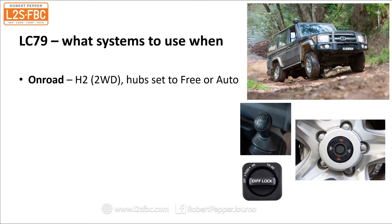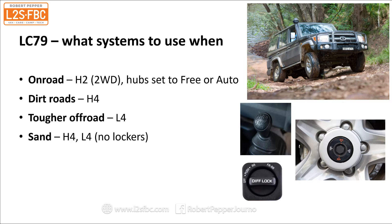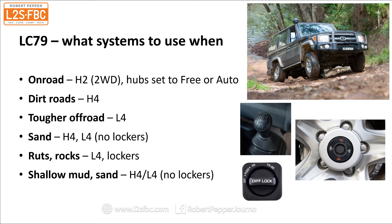Summary — what systems to use when. On road, always drive the LC70 in H2 two-wheel drive mode; you can set the hubs to free or auto. For any form of dirt road, recommend high range four-wheel drive for better traction with no risk of wind-up. For tougher and slower going, use low range L4. For higher speed loose terrain above about 40 km/h use high range four or low range. Avoid differential locks when you have all four wheels on the ground with more or less equal traction. In ruts, rocks and slow going, you definitely want low range and that is when the cross-axle lockers are of great use. In shallow mud and sand, go back to high four or low four depending on speed, and avoid the cross-axle differential locks.